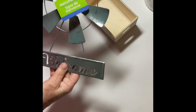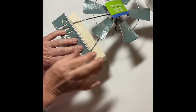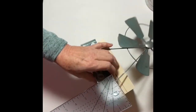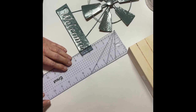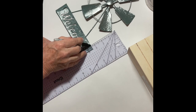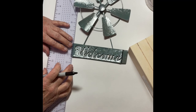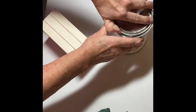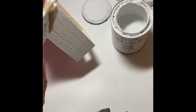Our first craft is a windmill planter. I picked up the windmill sign at Dollar Tree in the garden section. The little box also came from Dollar Tree. I put the sign on the box and bent the sides a little bit so I could tell where to mark it off — I wanted the sign to be exactly the size of the box. I then took my Rust-Oleum chalk paint in linen white and painted all sides and the inside of the box.